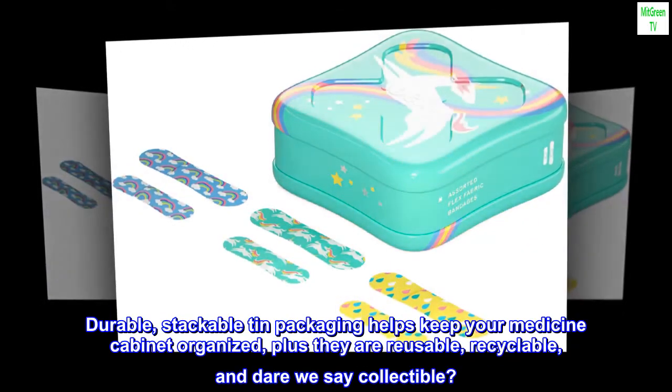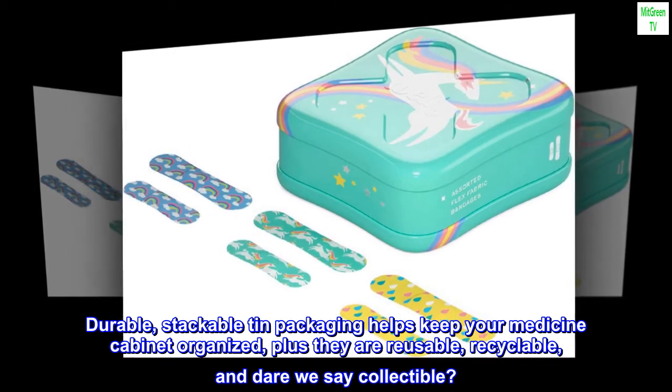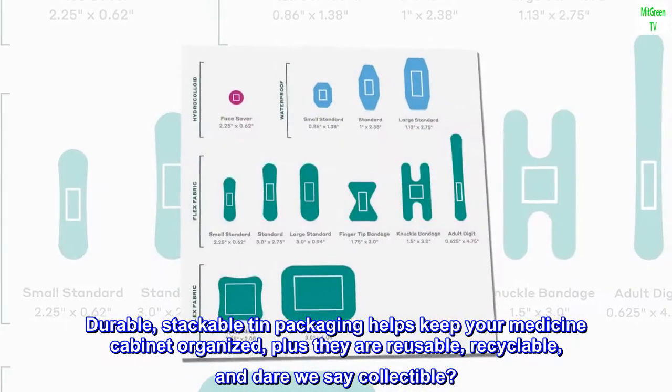Durable, stackable tin packaging helps keep your medicine cabinet organized, plus they are reusable, recyclable, and dare we say collectible?